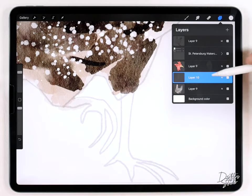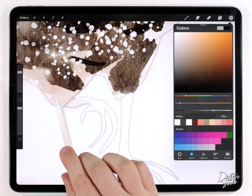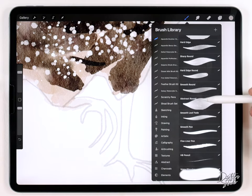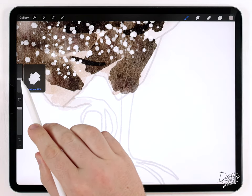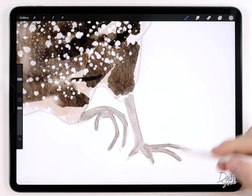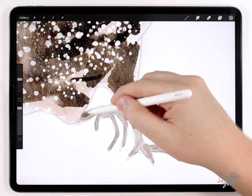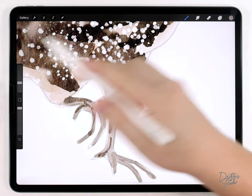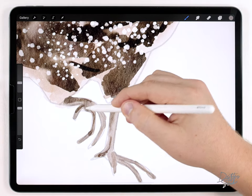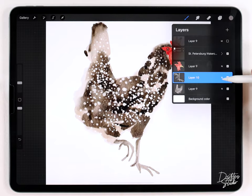For the feet I'll use a separate layer and choose a medium beige color — similar to the original wash but a little bit darker. I'll use the abstract round brush at a really small size and quickly rough those out. Optionally, I'll go over it again with a slightly darker version of that color to add some shadows, then use the water blender in a few areas to make it softer. They're a little too dark for my taste, so I'll lighten those up a bit.